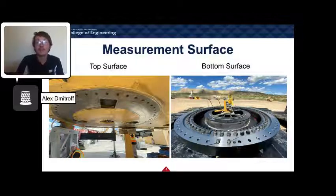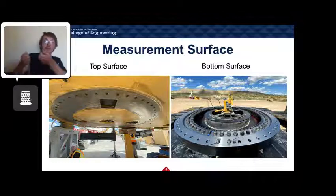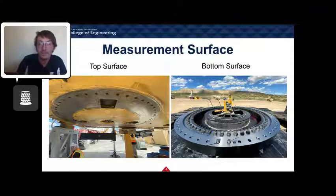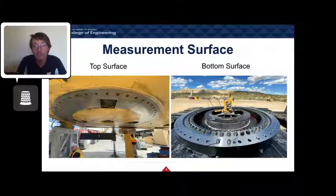Here are examples of the measurement surfaces. The top surface on the left is where our device will be inserted and locked into place through a neoprene plunger. The right side shows the slew ring gear mounted to the bottom surface, so we can measure the underside as well as the gear surface to ensure it's within manufacturer spec.